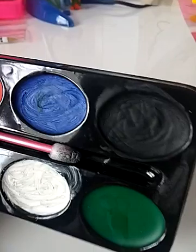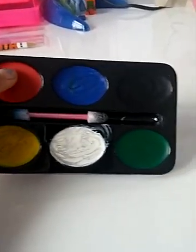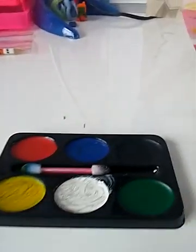As you can see, I've already used the black, the blue, the white, and the yellow. Because red and green don't have any dents into them yet. So I'm going to use this little applicator and show you all the different colors.